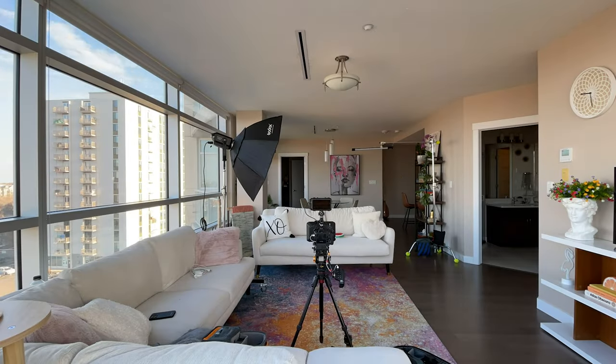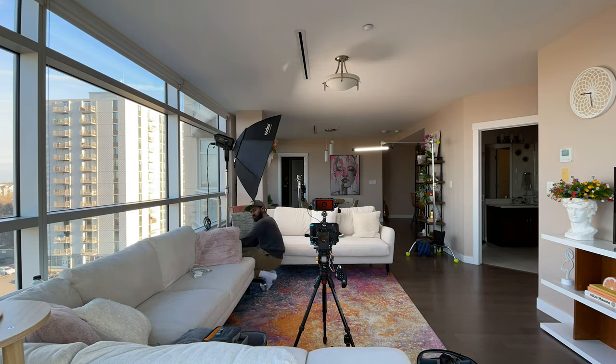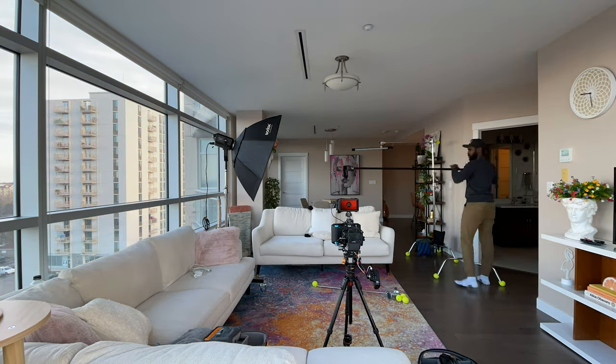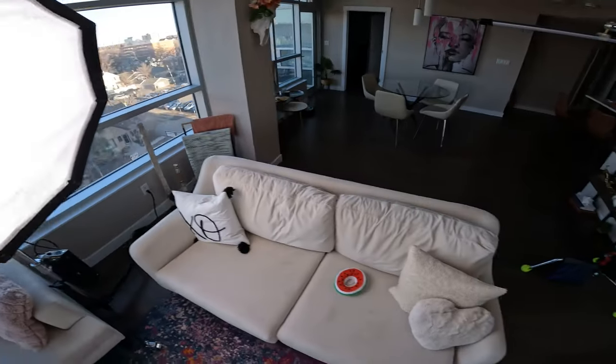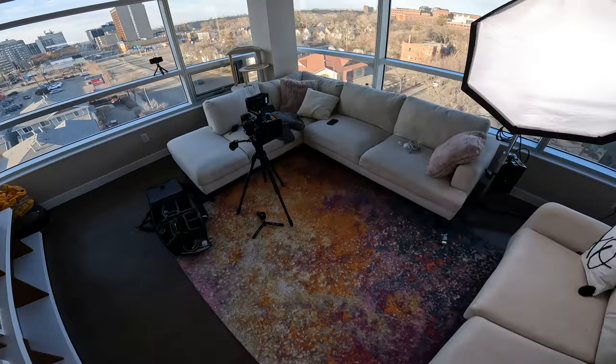So for this interview I wanted it to be light and bright — I wanted it to give a really warm feeling. One of the challenges I had was that by the time I had to set up and start getting ready to film the interview, the sun was going down. The location has a lot of windows and a lot of natural light, which would have been great, but I knew by the time I was set up and ready to hit record, the sun would have long dropped out of the sky. So I had to use my lights to really give me the look that I wanted.